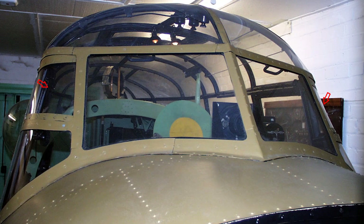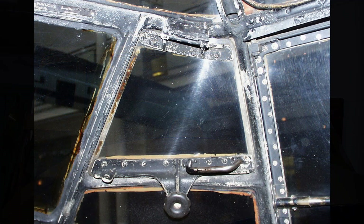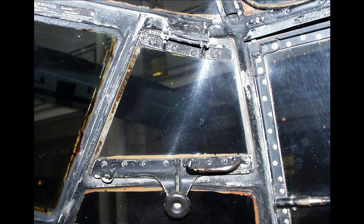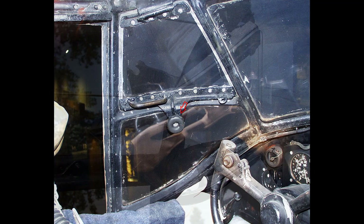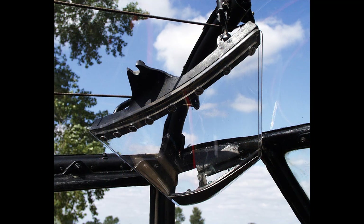The direct vision windows are fitted on each side of the windscreen. They are hinged windows which may be opened for direct vision if the windscreen is obscured during taxiing etc. If the window frame is frozen, gradual unscrewing of the release knob will force the window inwards and will break the ice.